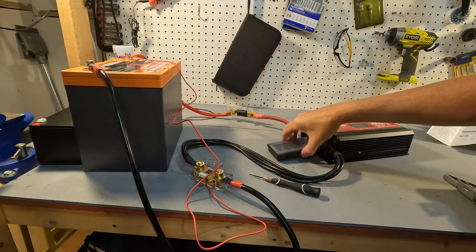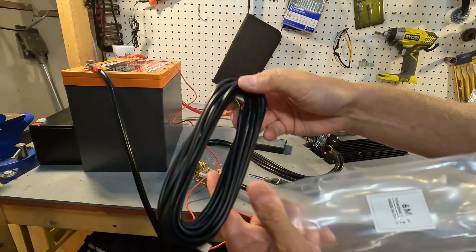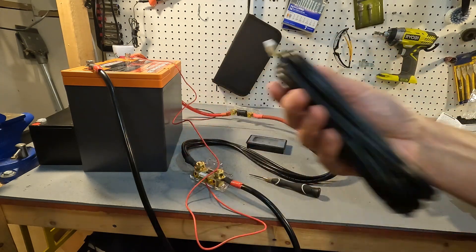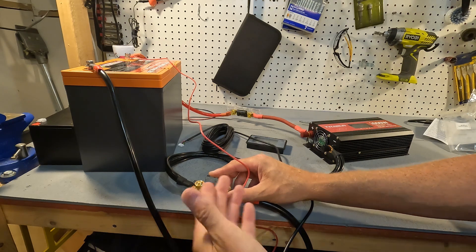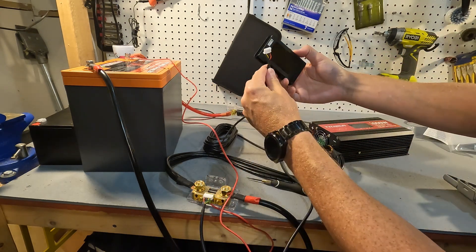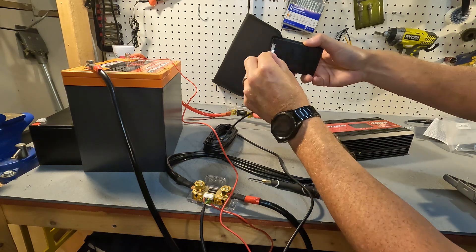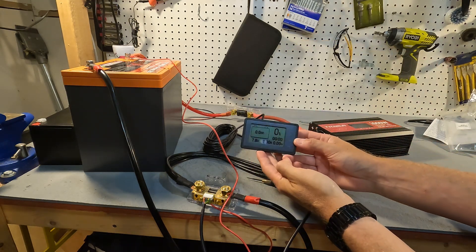The next thing we need to do is connect the monitor to the shunt using this six meter wire. It plugs in right here and only goes in one way, so there's no way of accidentally reversing it. The other side plugs into the bottom of the monitor and you can see the monitor turns right on.